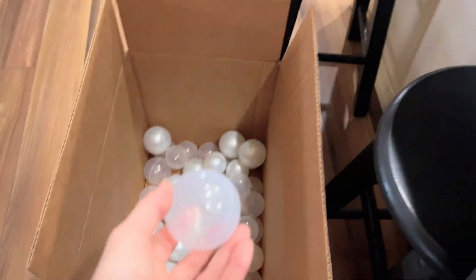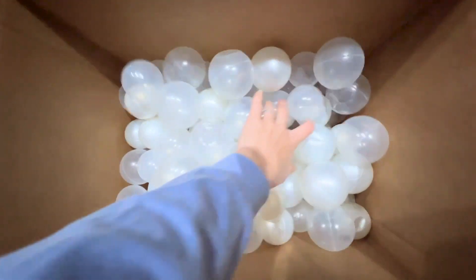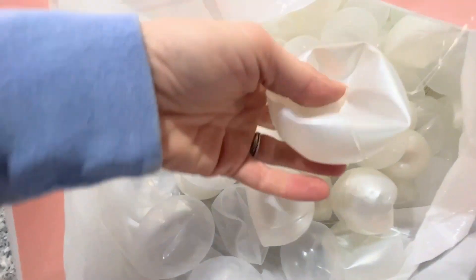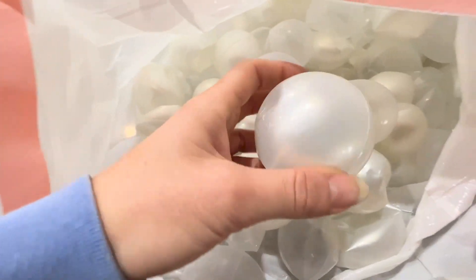Luckily I was able to salvage a lot of these, but I do have a bag full of crushed ones. Let me know if you have any ideas for what I could do with these — I would hate to just toss them. These plastic balls are still a great solution if they're going to be hung up somewhere and away from where fingers and toes can get to them. They're still a great solution if you're just trying to throw together some 3D bubbles, however if you want something more permanent, follow along.